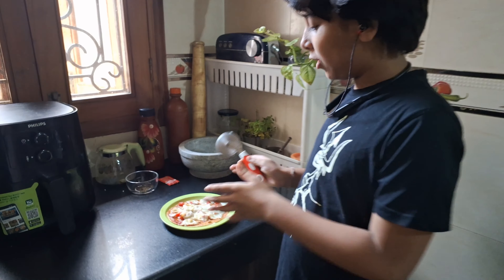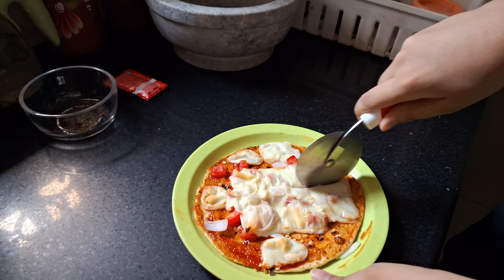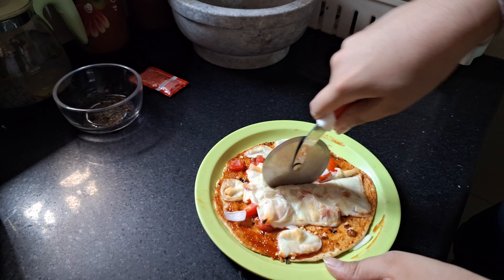Friends, we will make homemade paratha pizza. Now we will add Viva tomato ketchup. It's broken. We will add ketchup and spread it. This is the sauce paratha pizza — the sauce is spread.